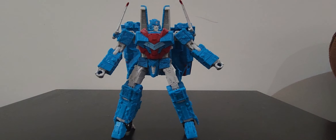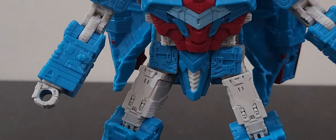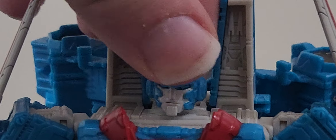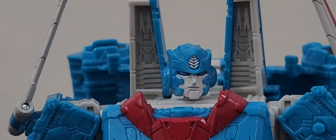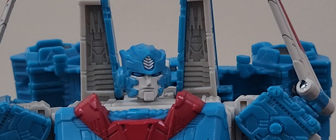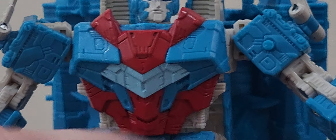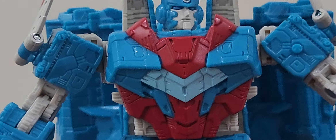Looking at the head, something I will give all of the Siege toys - they are greeblied as heck. Just look at the inlet detail, not only in that very nice head sculpt but also on the inside of the air intakes. You have a bunch of really nice random detailing throughout the shoulders, and that very nice chest piece gives me a Gundam chest vibe.